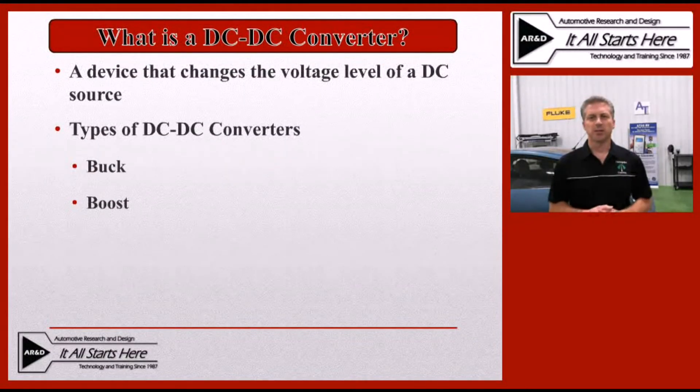So what is a DC to DC converter? The basic definition is that it's going to take one level of a DC voltage and change it to another level of that DC voltage. The types of DC to DC converters that we may see are referred to as either a buck or a boost converter.